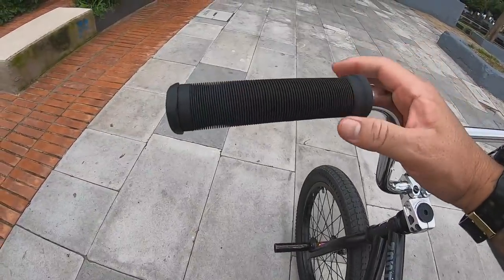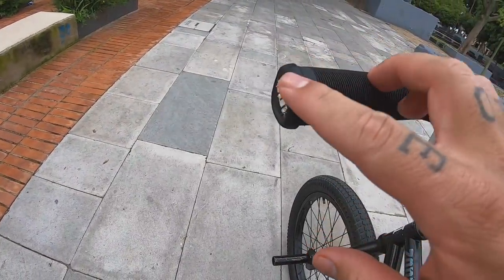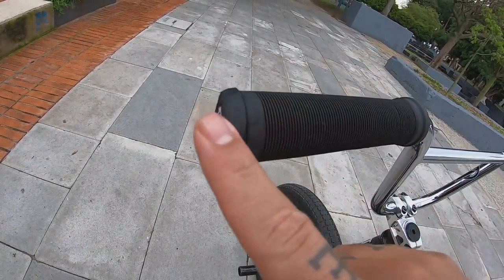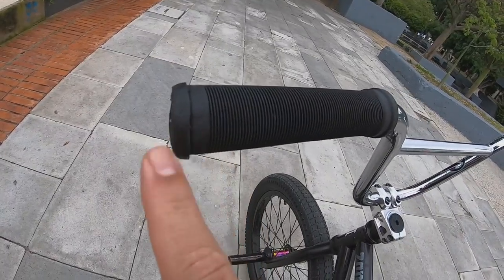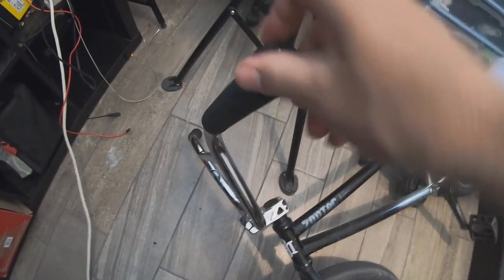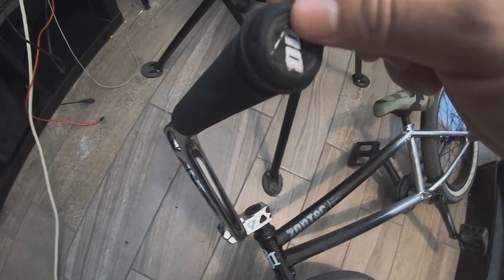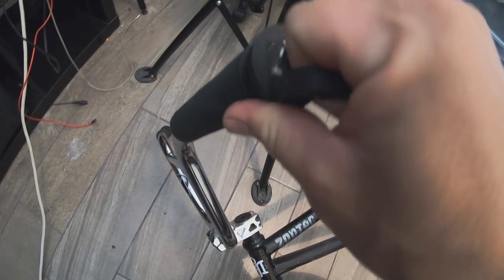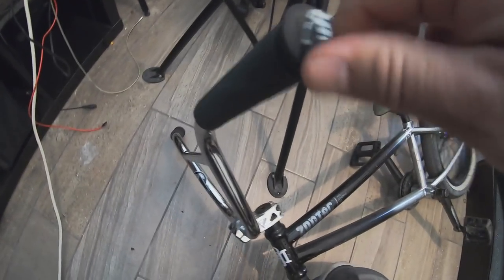Vamos a iniciar con el primer bike hack y está relacionado con los puños o los grips. Sé que en ocasiones puede ser muy difícil instalarlos, sobre todo cuando los tapones se van adentro del manubrio. Este hack es para quitar y poner los grips de tu bicicleta y obviamente quitar estos tapones. Una vez que están rotos, es casi imposible sacarlos, así que les voy a mostrar un pequeño hack para que puedan lograrlo.